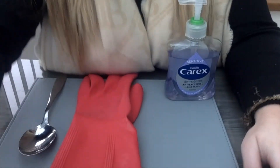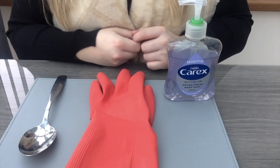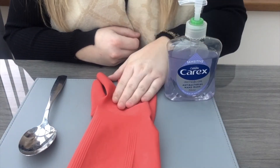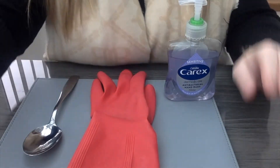Now open your eyes. What is missing this time? Let's check — we have the soap, we have the rubber glove, and we have the spoon. Well done P1! I heard somebody say the scissors are missing. Super duper!